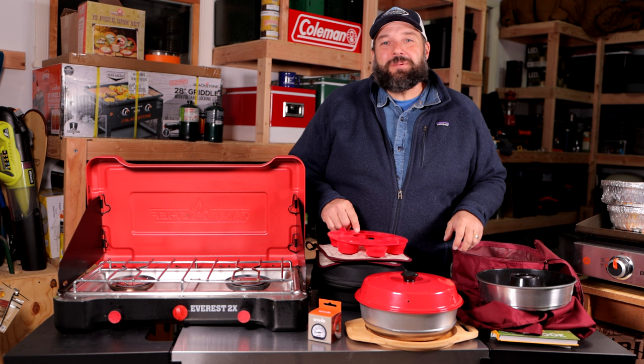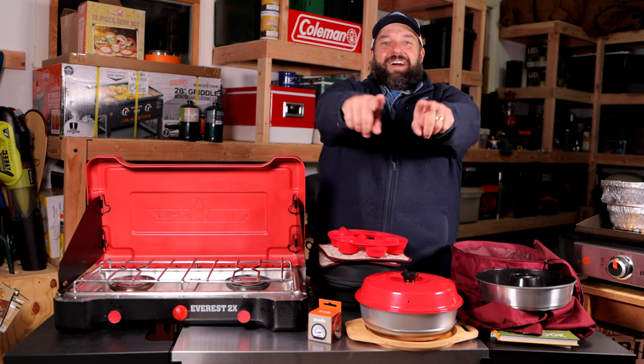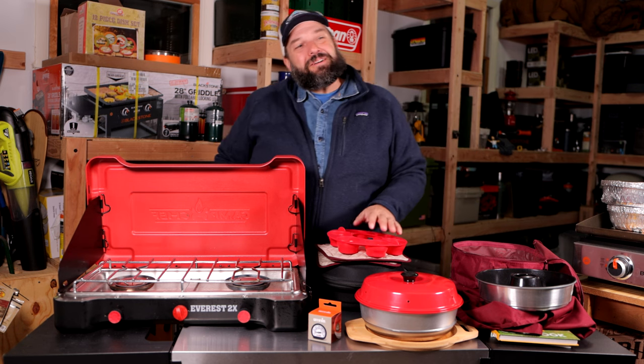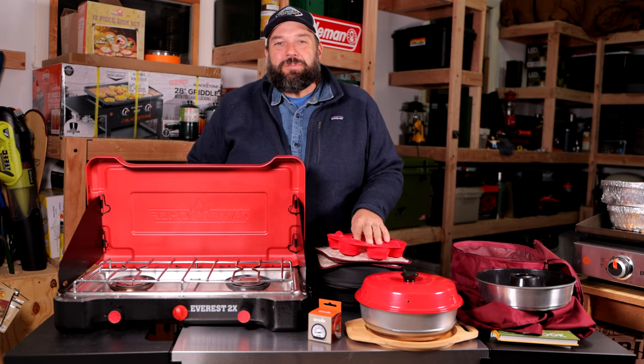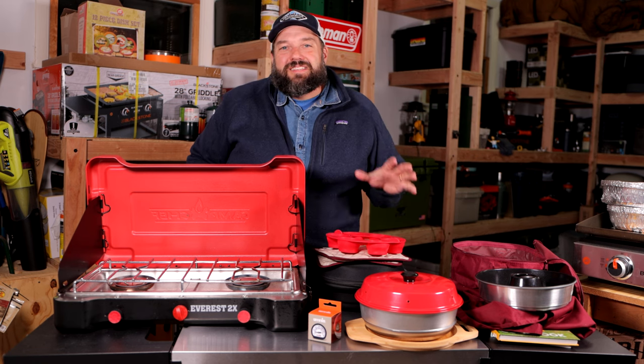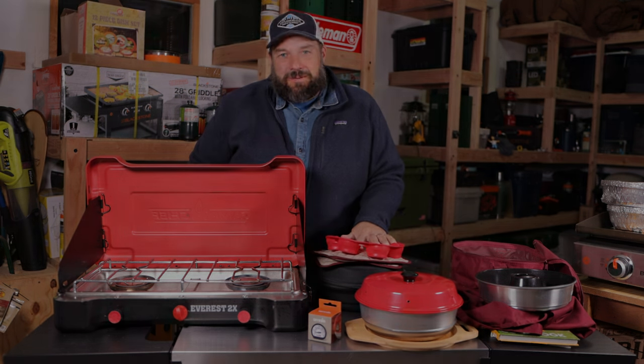We'll see you next week on the RV Atlas. Please like, comment, and subscribe — I still feel like a bit of a YouTube rookie, so if you're enjoying these gear reviews, unboxings, and demos, please like, subscribe, and comment. We'll see you next week.